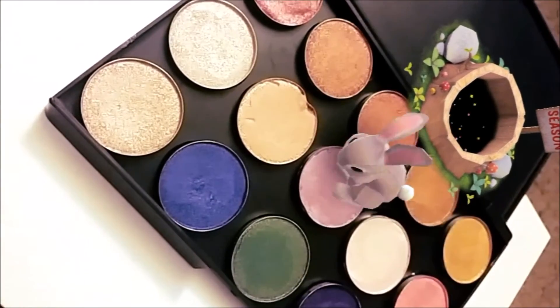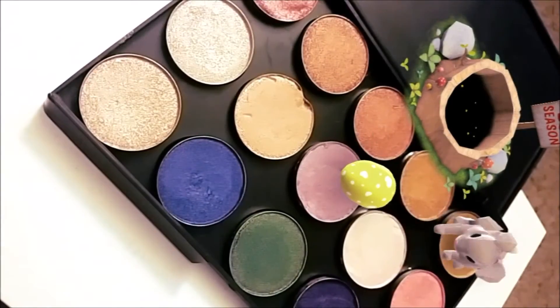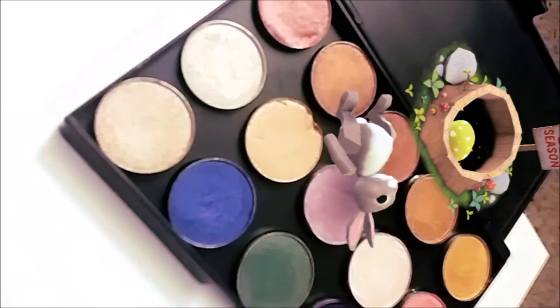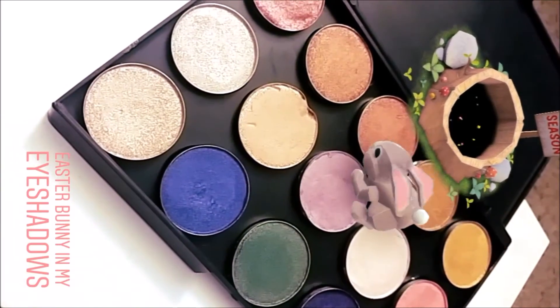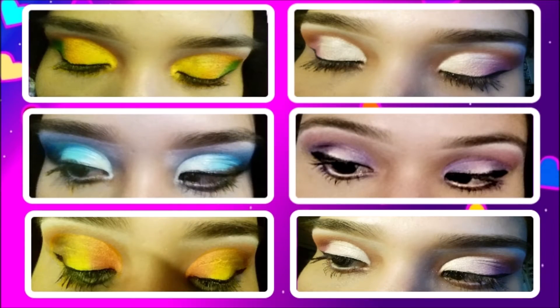For some weird reason the Easter bunny decided to come play with my palette — and I guess he really liked the colors, which is why he looks so energetic, playing with an egg that does not break obviously. Here are some other eyeshadow looks I did using the palettes.